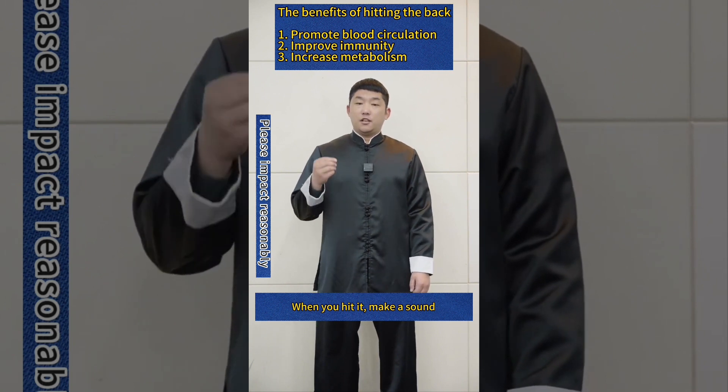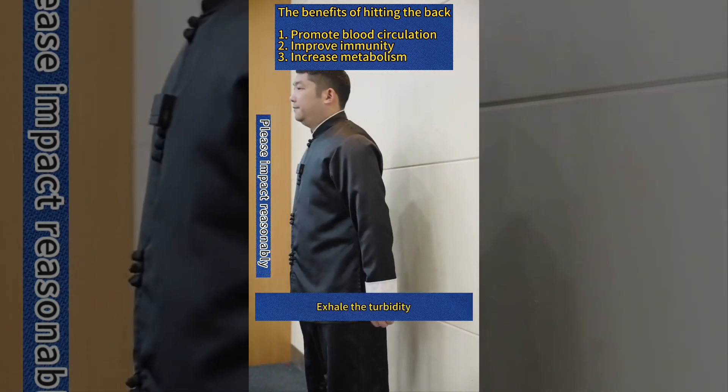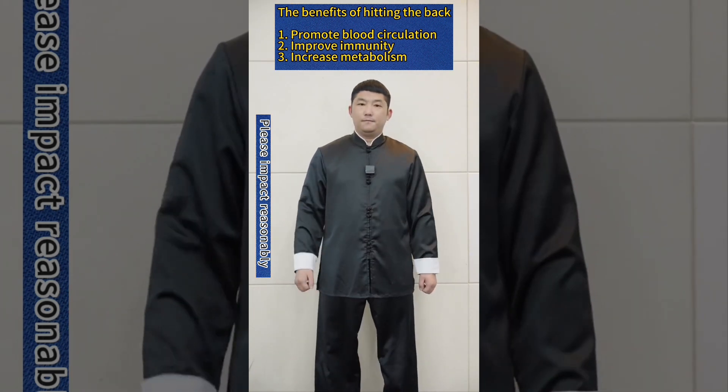When you hit it, make a sound. Exhale the turbidity. Very useful.